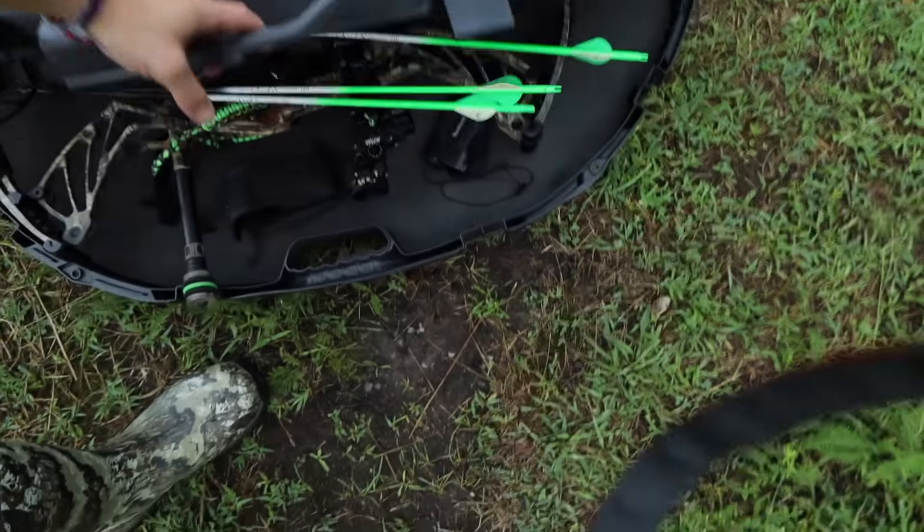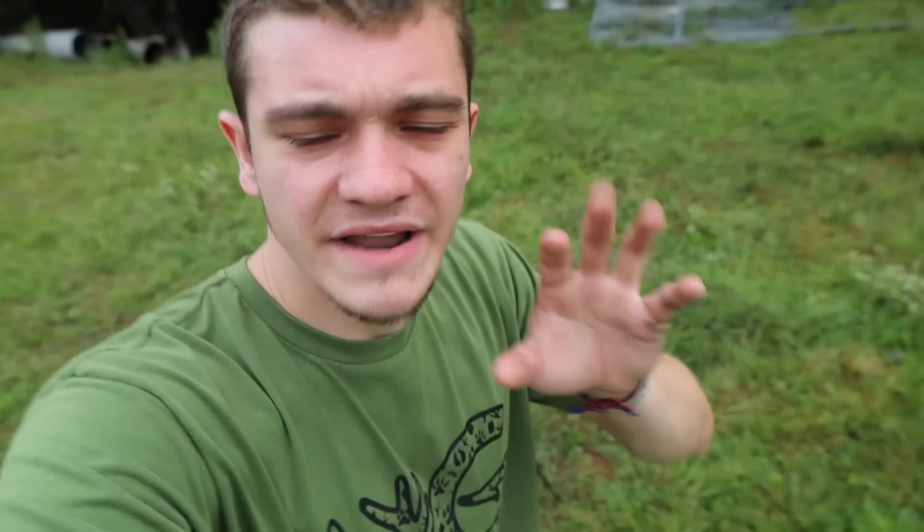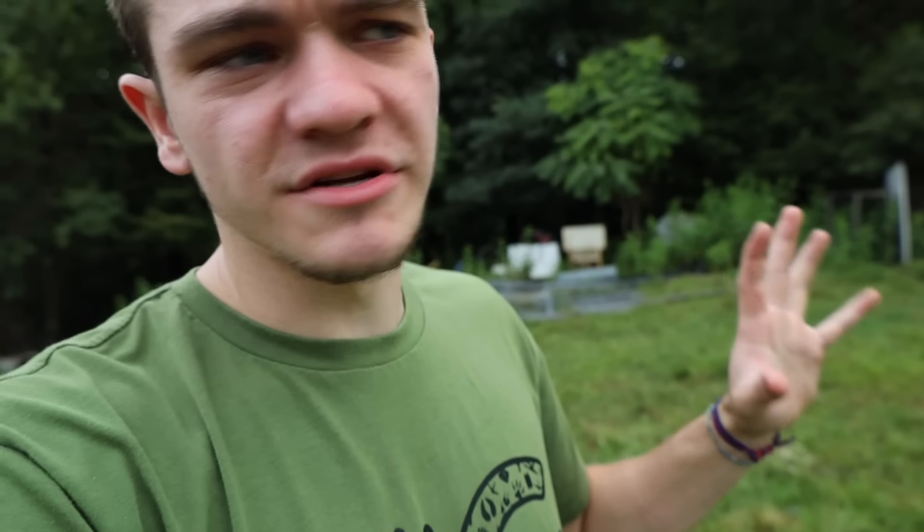Down here, we have my bow. Check that bad boy out. Now, if you guys don't know, I live in Kentucky, and Kentucky actually has one of the earliest bow seasons out of any state. By the time you're watching this, season's probably already started, because hopefully I've already killed one.